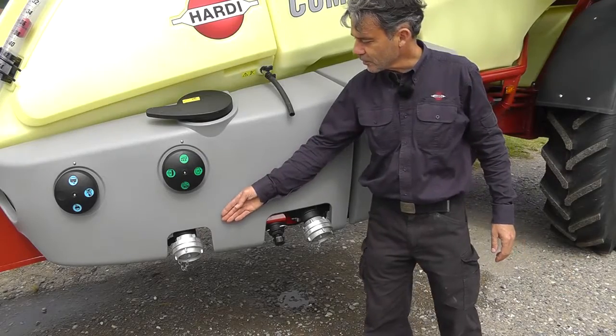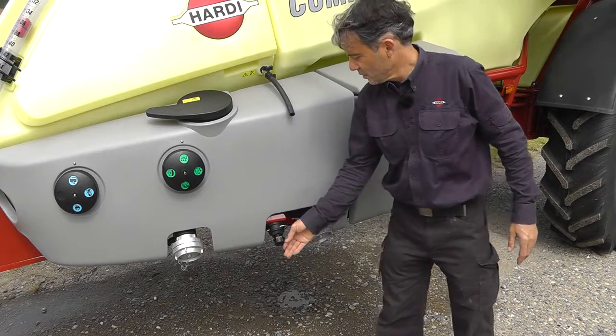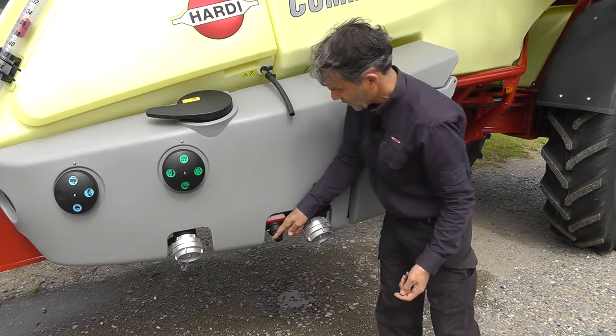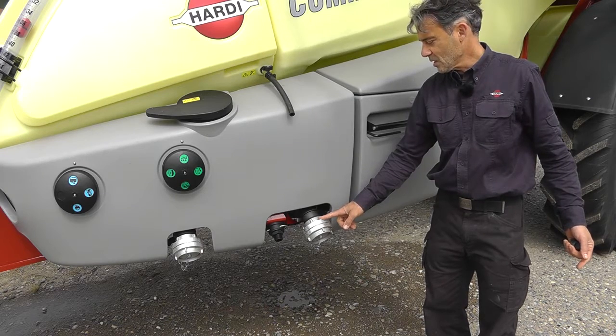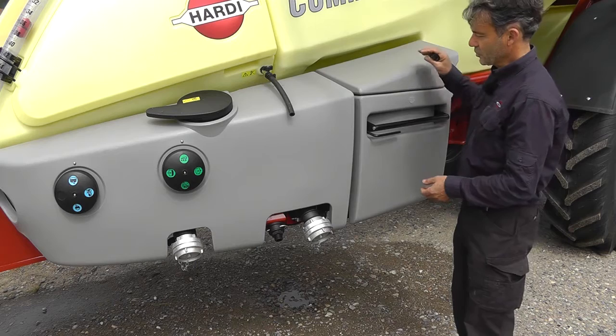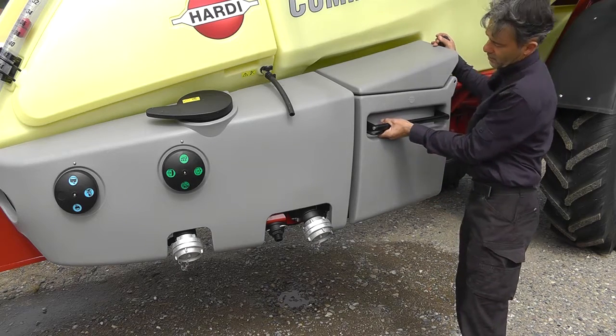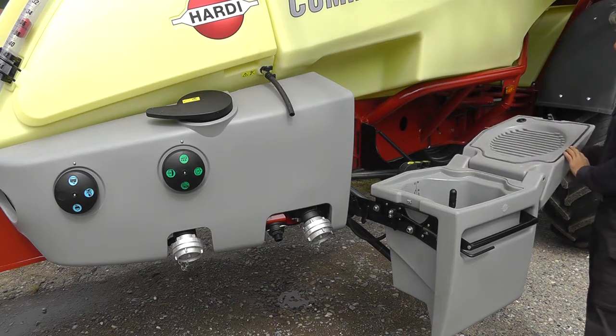The connection points: this is for the pressure empty to empty the main tank. This one is for filling the rinse tank and this one is the suction line for taking water into the main tank. The turbo filler is here — squeeze, pull down and that's there.